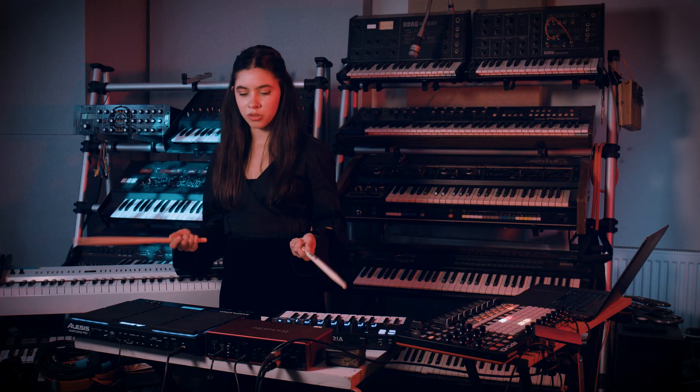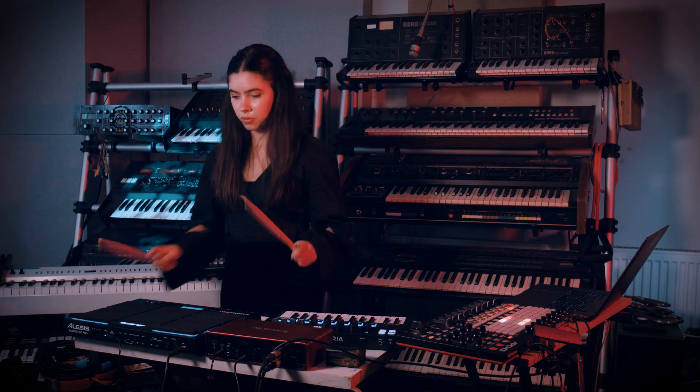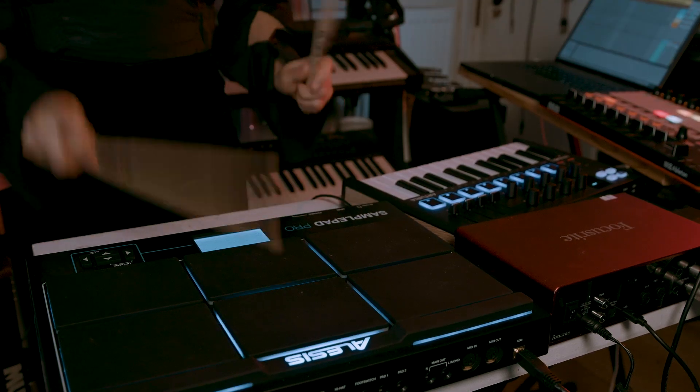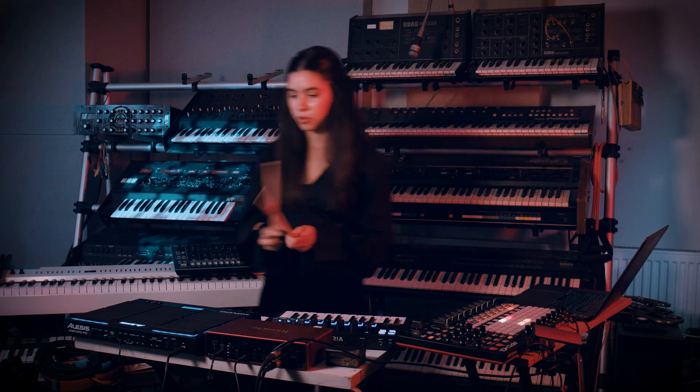On here I've programmed my own drum sounds that I've created, and they automate to change throughout the piece — so at one part it will sound like this, but then at another point it will be like this, which is quite fun.